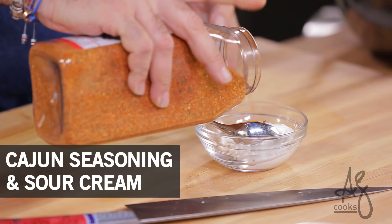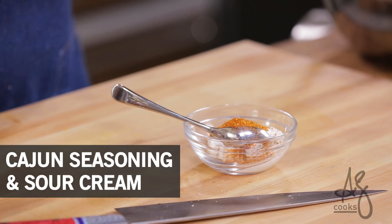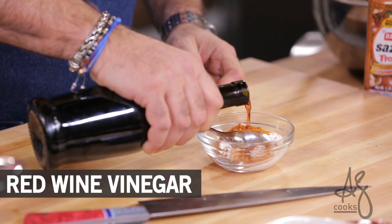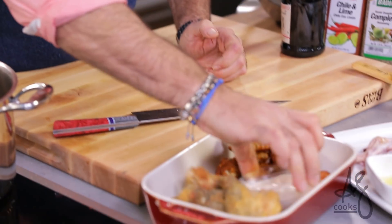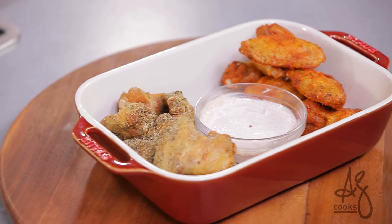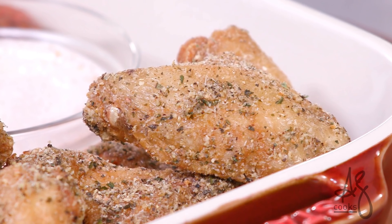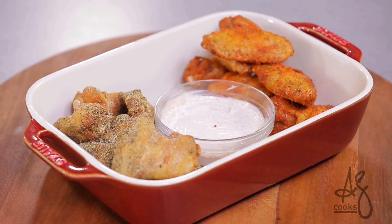Last but not least, throw a tablespoon of seasoning into some sour cream and add a little drizzle of nice red wine vinegar. Go ahead and put that out for your friends and family whether it's for a weekend snack, meal time, or in front of the TV while the big game is going on. And you too will have chicken wing dominance over all others in your neighborhood.